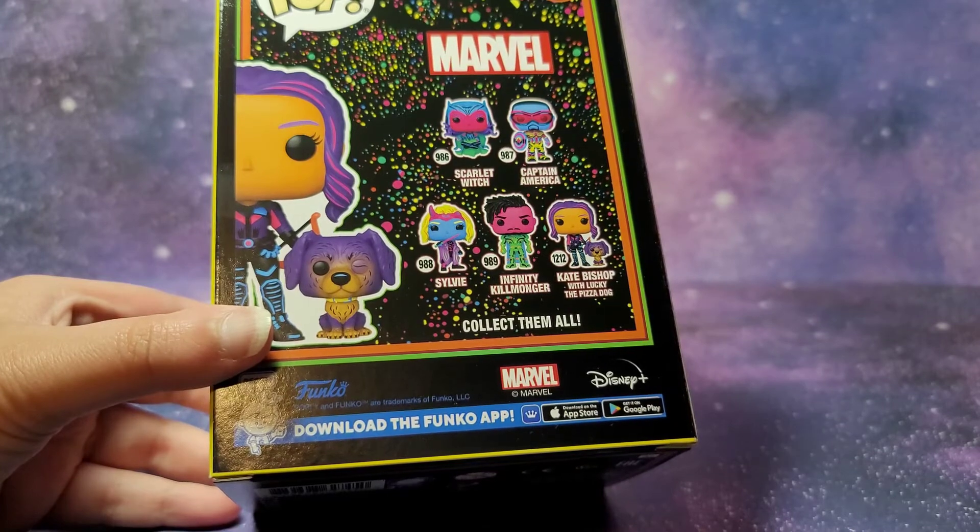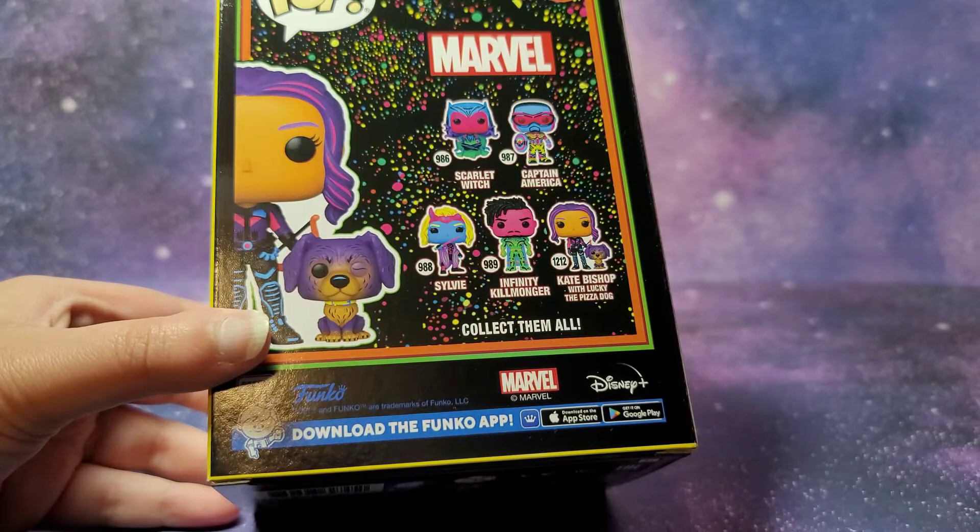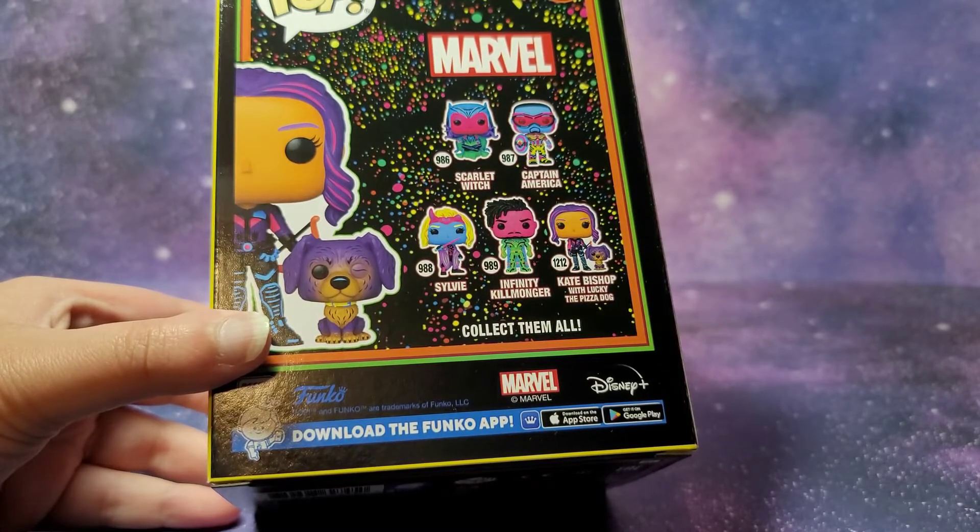Comment down below and let me know what Marvel movie or TV show you're most excited for on Disney Plus this summer. I recently saw the trailer for Ms. Marvel and I think that looks pretty fun.